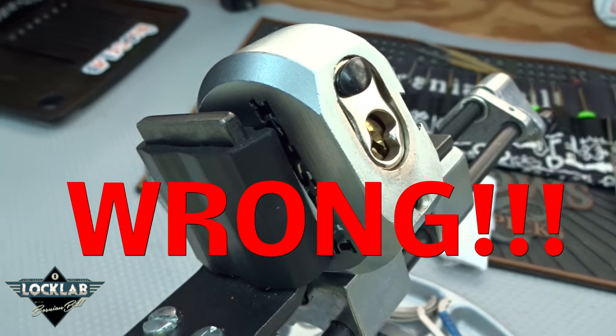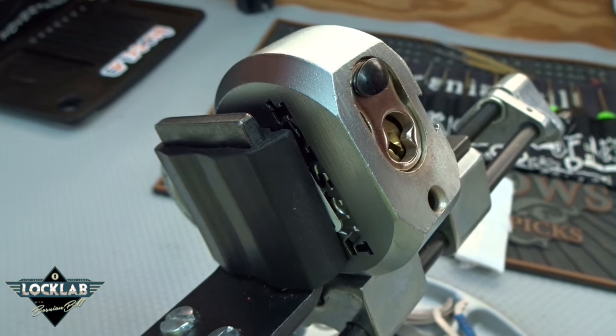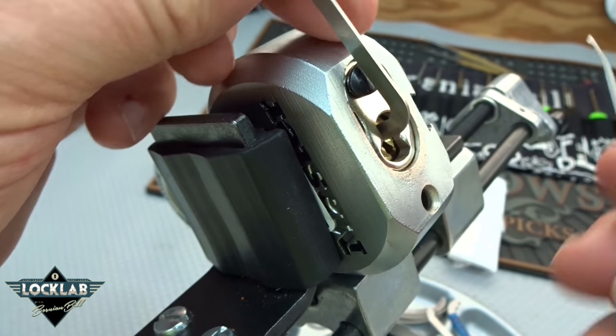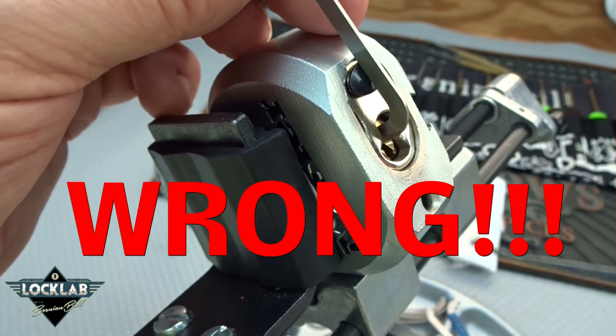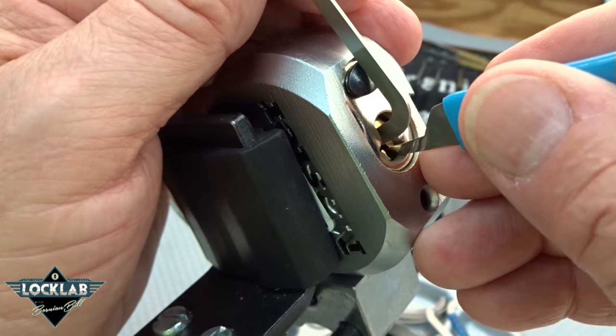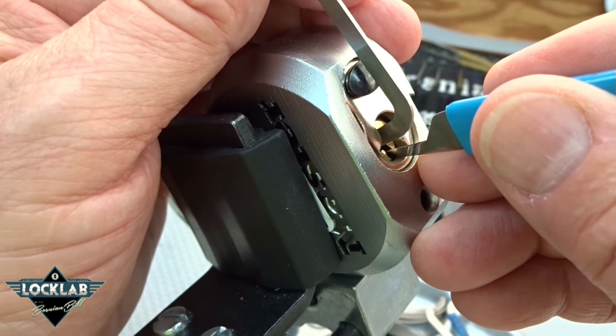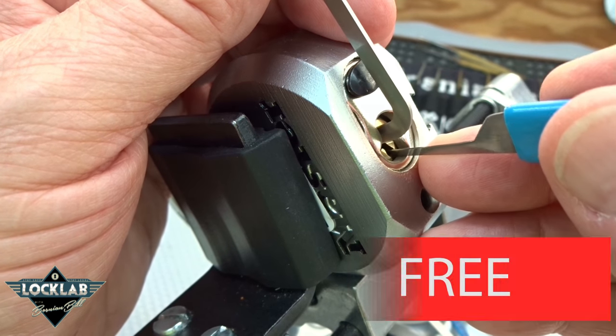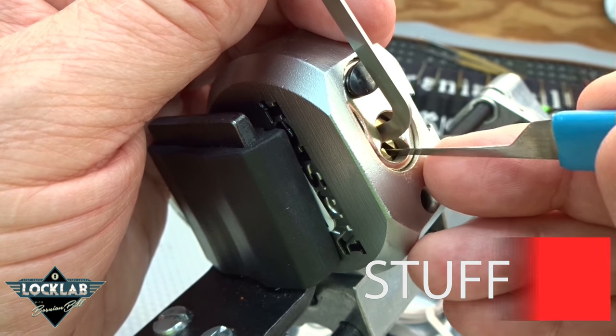Probably some threaded chambers, just the way it seems to act. Let's go ahead and try to get into it. It is very floppy, so probably all security pins. But if you put too much tension it will bind up and you get nothing, so you've got to go very light tension. I end up dropping that tension wrench about a half a dozen times — you've got to be quick to hold it with your pick.